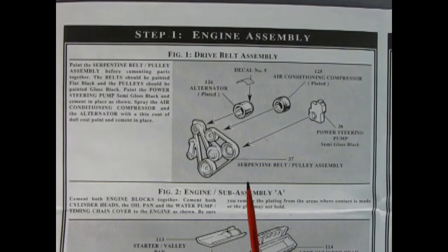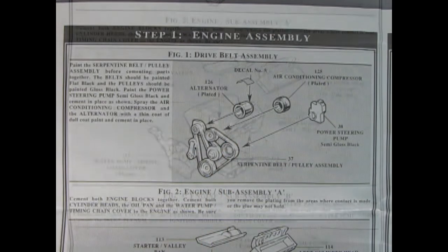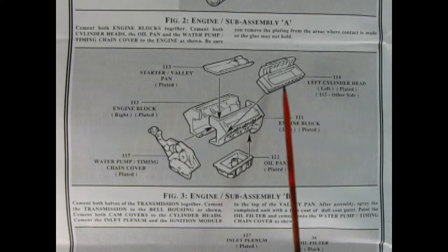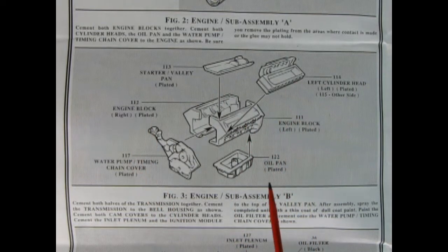In our first panel we have the drive belt assembly — there's our big serpentine drive belt with the alternator, the air conditioning unit, and the power steering pump. There is a decal that goes on top of the alternator. Panel 2 shows our engine sub-assembly: the engine block right and left-hand side, the oil pan, the water timing chain cover, our cylinder heads, and the starter valley pan. All of this is chrome plated and I do believe it is part of that Lotus V8.